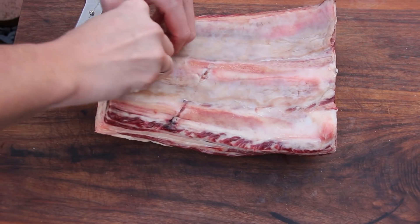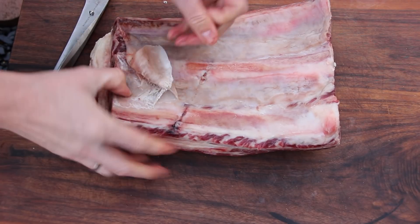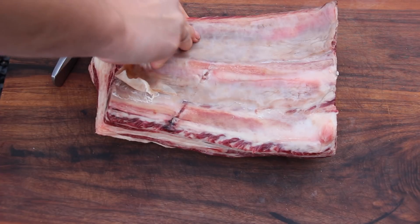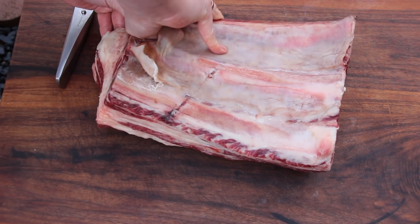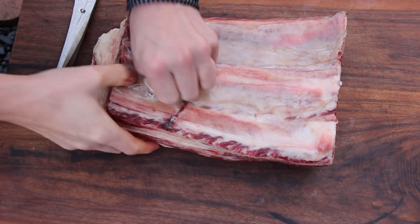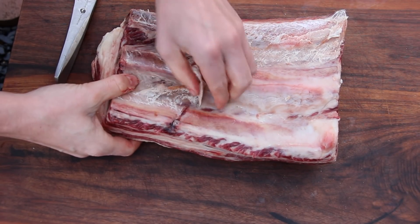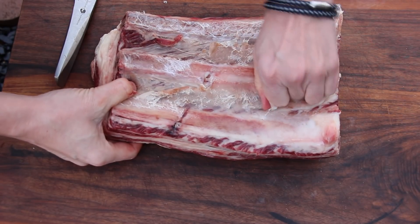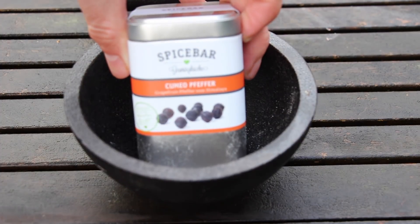You might know this from pork spare ribs — we're going to have to get rid of the membrane or the silver skin. This silver skin is a little bit stronger due to the fact that this one is dry aged as well. Just take a knife, lift it up a little bit, and then you are able to just take it off. It helps the rub penetrate the meat and it is easier to eat afterwards.